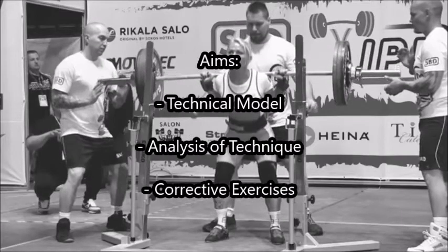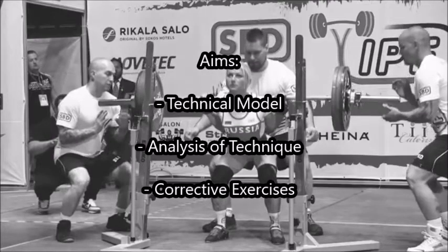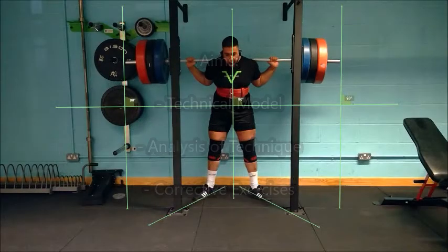The aim of this video is to analyse the low bar back squat technique of a young powerlifter with reference to the technical model and to provide some corrective exercises to help improve technique.